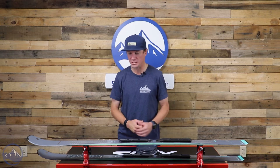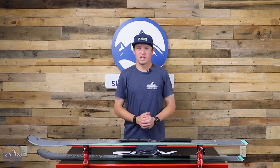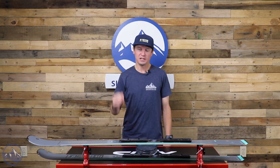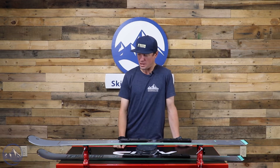I like when manufacturers can pack a bunch of technology into a ski, get pretty darn good performance, and keep that price down to a minimum. I think that's commendable.